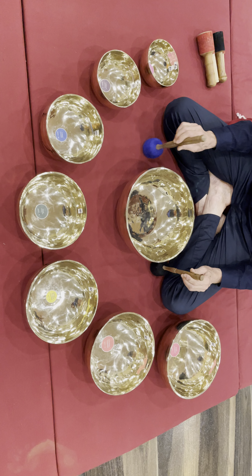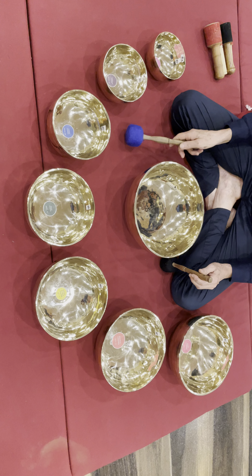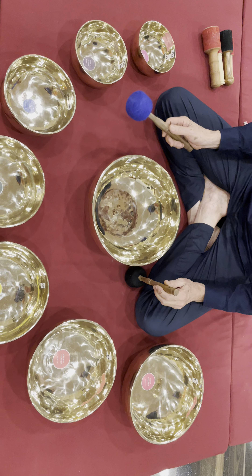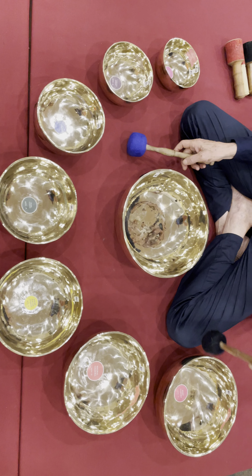Set number 80. Seven chakra balls and large grounding balls. This set is very good for deep individual sessions, for group healing sessions, and for concerts also.